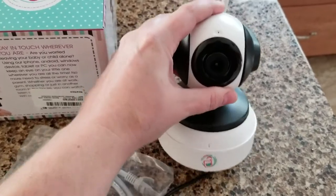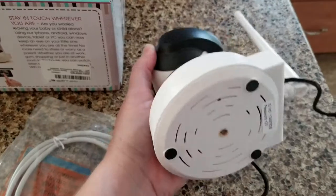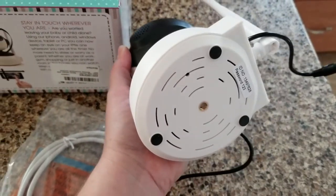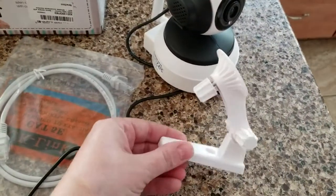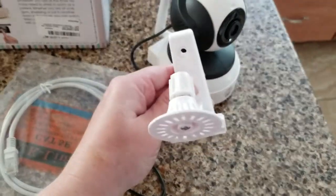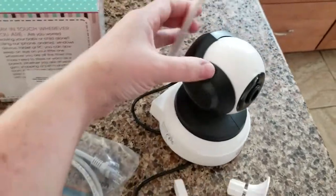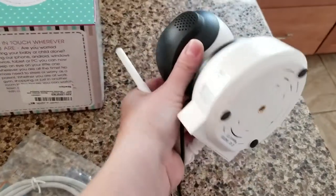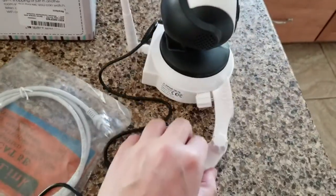What I love about it is it has the microphone feature so you can hear as well as see. It's also got a wall mount — you drill these two into the wall and then this screws into the back of the camera at the bottom, and then you can angle it automatically.